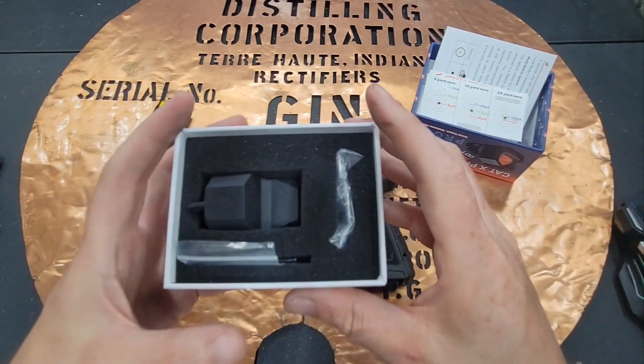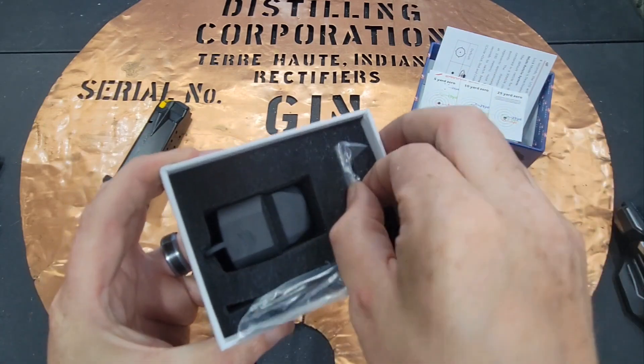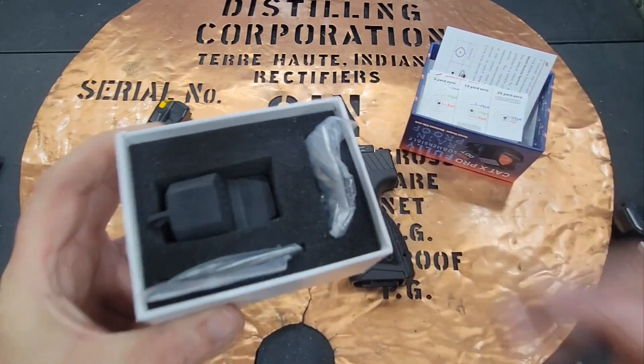I love that they make it super easy. It comes with a couple of tools, and it also comes with all the screws that you'd need to do a bunch of different mounting.